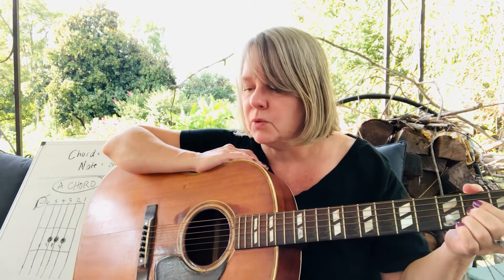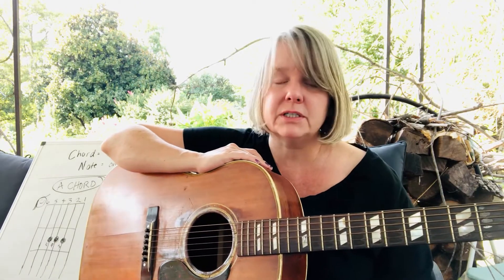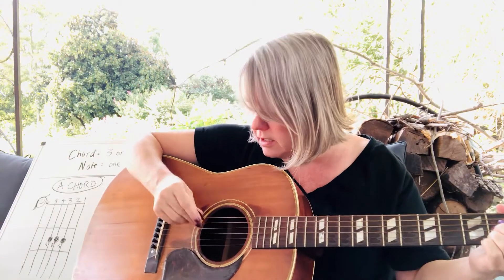In string bands there's usually not a drum, so the guitar keeps the beat while the fiddle, banjo, and other instruments play the melody and play over top. Sometimes the guitar gets to do that too, but often the guitar just keeps the beat. I personally like keeping the beat — it's really fun. The bass keeps the beat, so I'm going to show you how to do that.